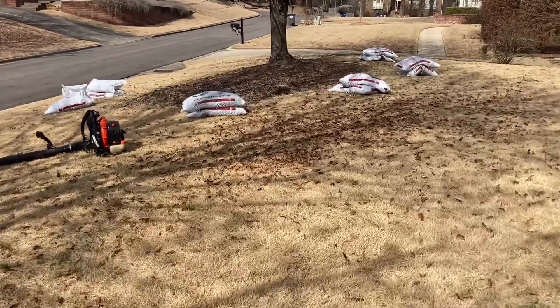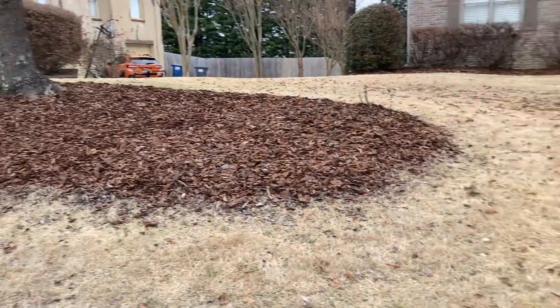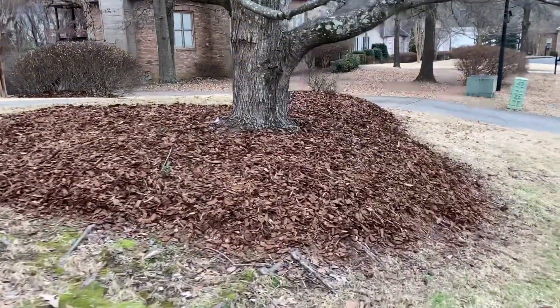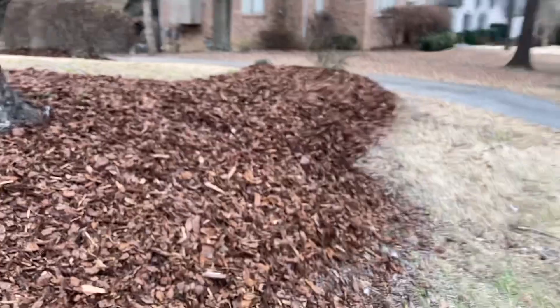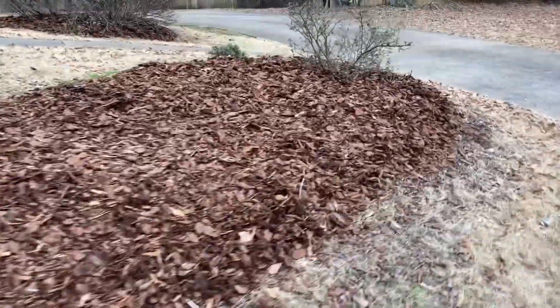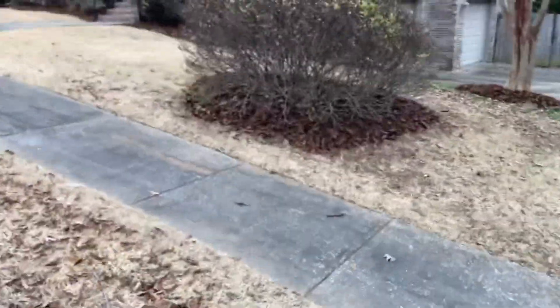On to the final product — really turned out nice. Comment below how many bags or yards you think it took to complete this job. Told you it was about a thousand square feet, so that will probably give it away. These raised beds look good. Curious to see how that lasts with the spring storms that will be rolling through Birmingham here soon. Should be alright though — maybe a little top off.